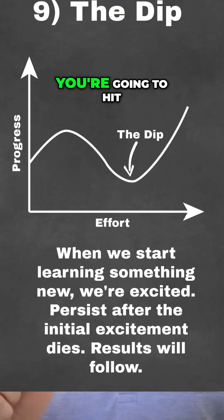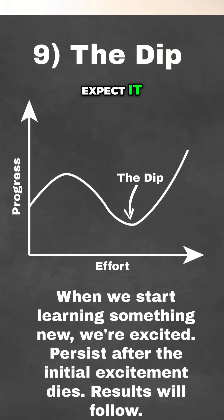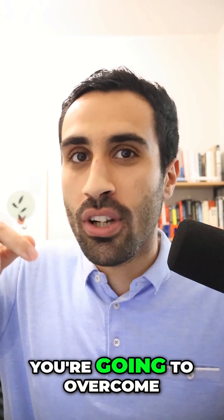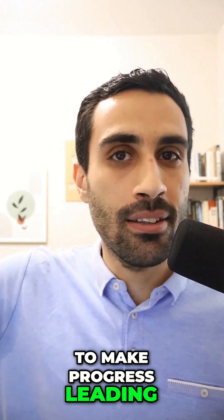Number nine, the dip. You're going to hit a low point in your learning journey. Expect it, but you're going to push through it. You're going to keep going and you're not going to quit. You're going to overcome this dip and continue to make progress leading up to your exam day.